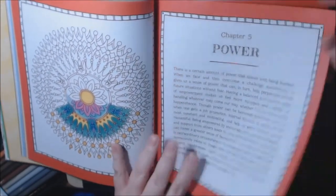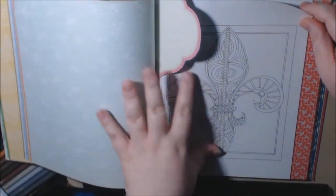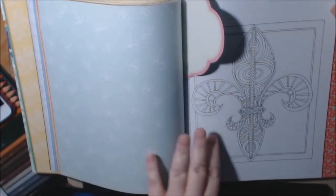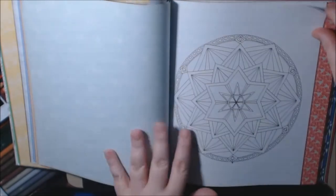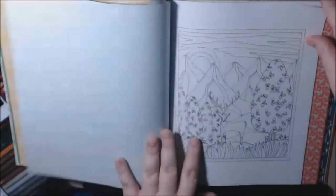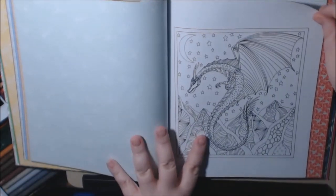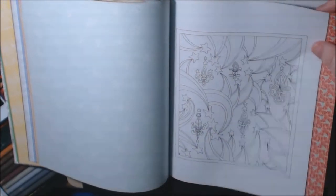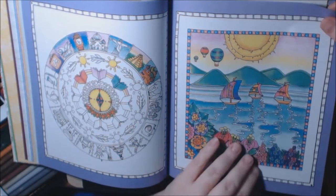Alright, this one is chapter five: Power. Oh, dragon! Nice fleur-de-lis — that's what I'm going to do first. I'm from New Orleans, so I think I'm going to color it really pretty and hang it up. Oh, this is different — there's the dragon, how nice. Here's a little fleur-de-lis in this one too, just pretty.